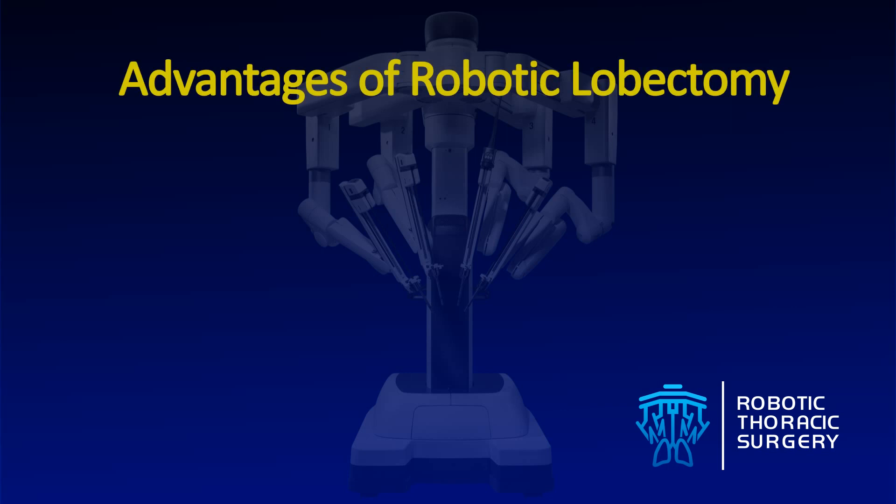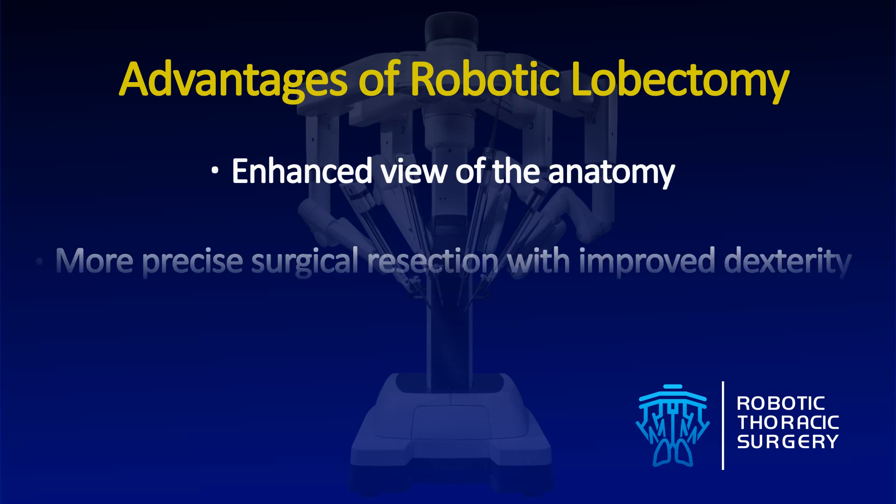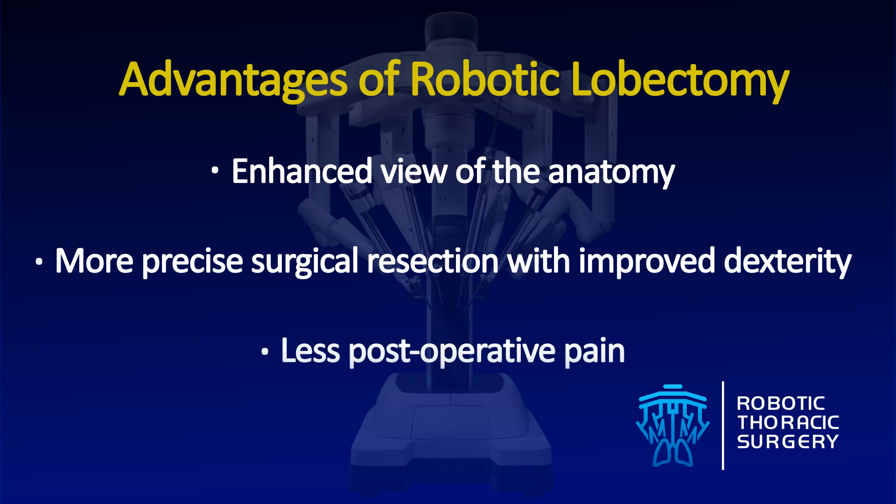A robotic lobectomy allows the surgeon to visualize an enhanced three-dimensional view of the anatomy. It provides more precise movements with improved dexterity compared to traditional surgery. Robotic-assisted surgery has the potential to allow patients to experience less pain after surgery, leading to a shorter hospital stay and faster recovery.